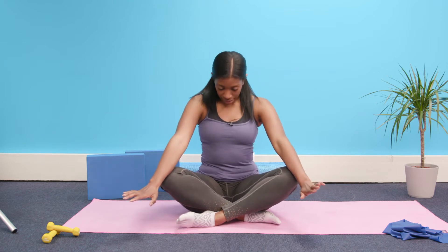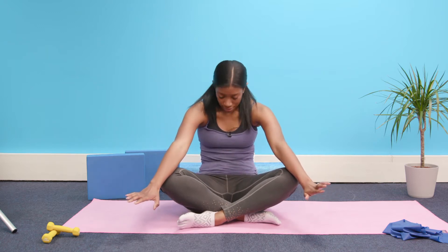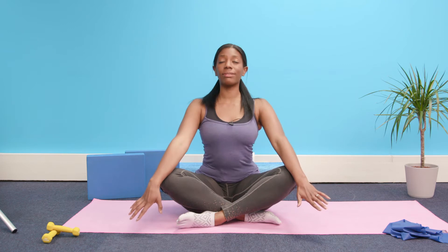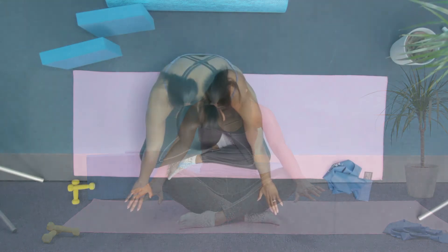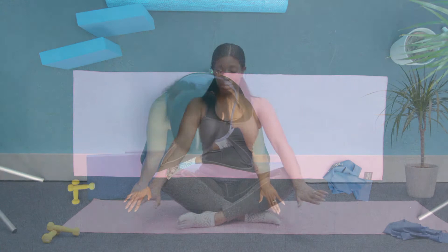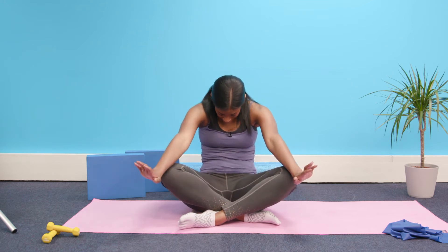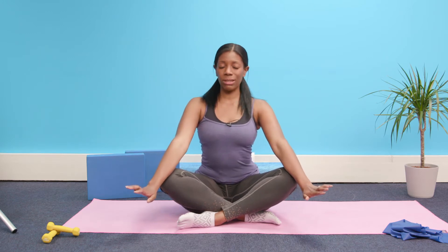Arching through the back and folding, rounding the spine — feel the back of the neck stretch and lengthen up. Feel the sitting bones move underneath you as you round the back; it should feel like you're behind them, like they're scooting forward. As you lengthen and arch through the back, it should feel like you're right on top of them, if not in front.